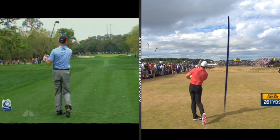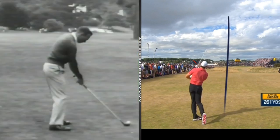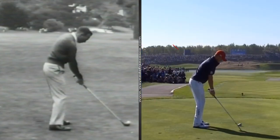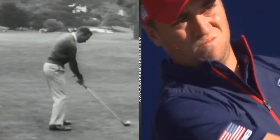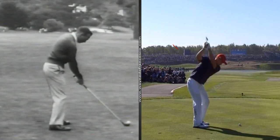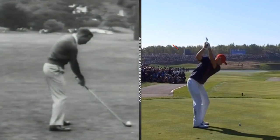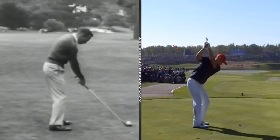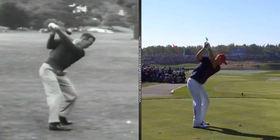In the flat to bowed category I've got Arnie and Justin Thomas. Arnie gave it a lash. When you go flat bowed, we go a little bit into flexion there — same thing with Justin.